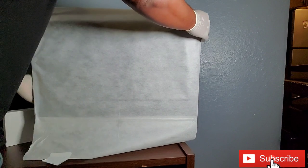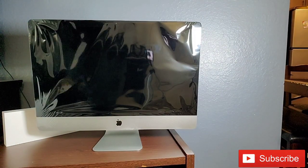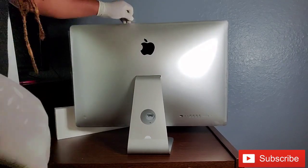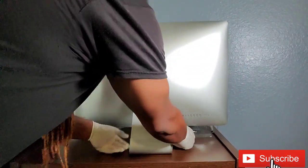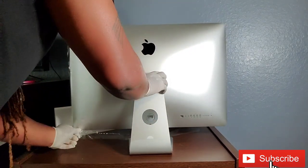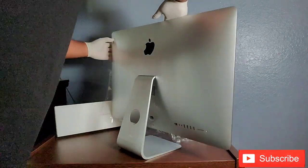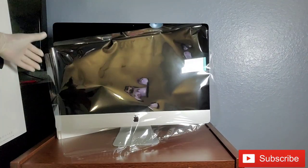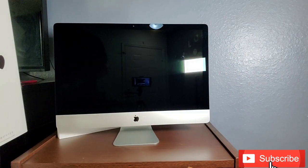Let's go ahead and pull off the cover. We just got to go around and take all the plastic off of the monitor, the screen. I got my gloves on so I don't get any fingerprints or smudges on my display. And there she goes. She's a beauty.